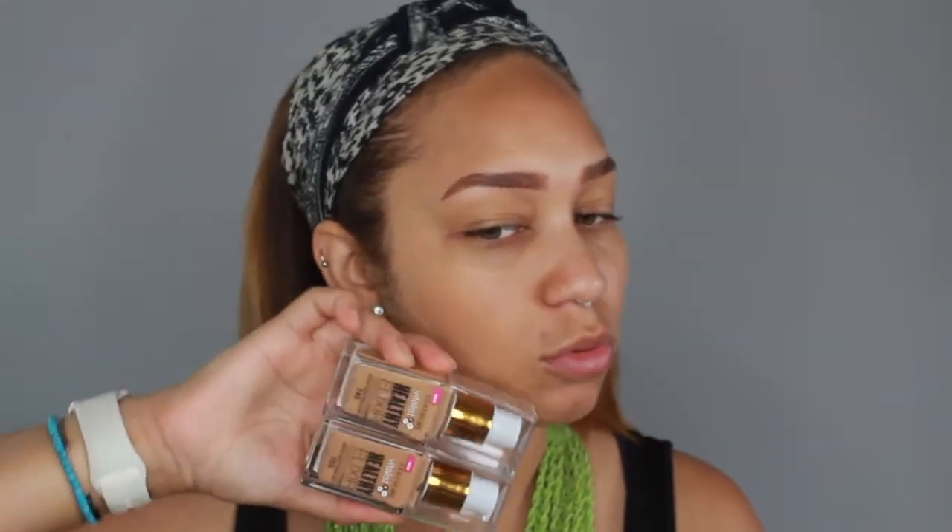I received a package from CoverGirl Insider with the full range of the Healthy Elixir foundation that they recently came out with. They sent me the full range and I grabbed two colors that I think will be closest to my skin tone. I will give you my first impression, wear it throughout the day, and come back at the end of the day. I plan to do some housework and may be going to the gym, so that's really going to put it to the test.